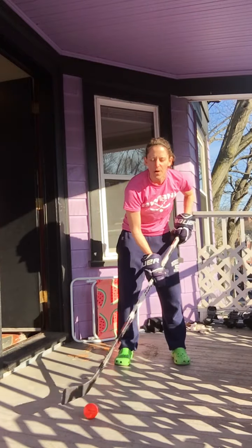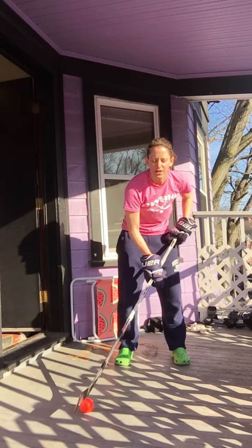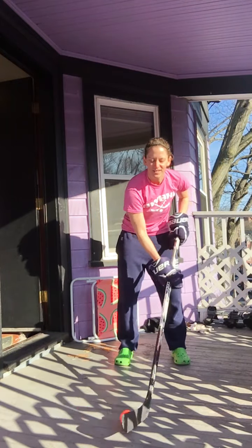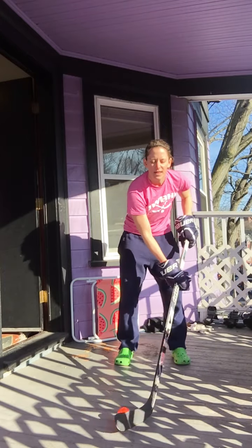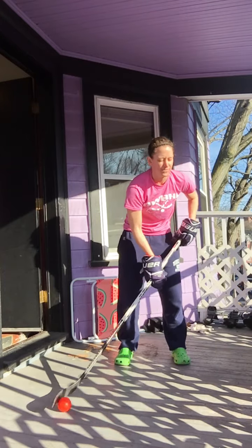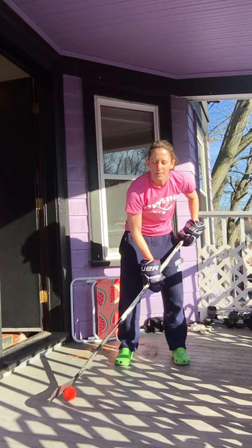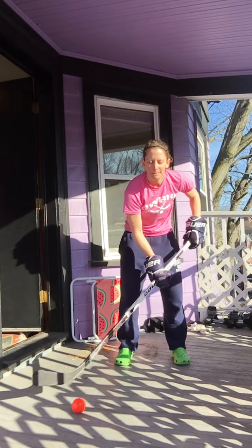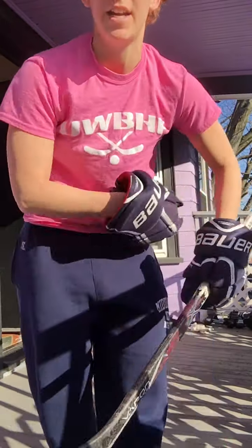You should be able to feel where the ball is on your blade. Try to notice when it goes to your toe, try to notice when it stays on the heel, try to notice when you lose it. Go for as long as you can or until your forearms can't take it anymore. That is March Madness, day one.